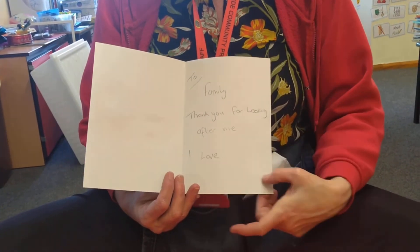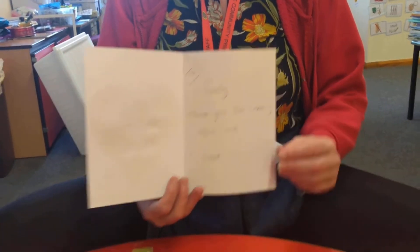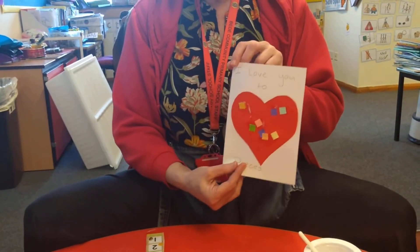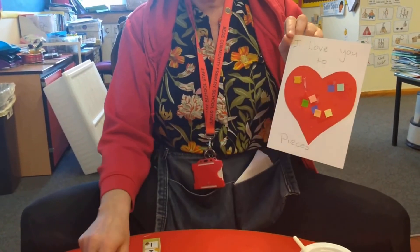Inside I have wrote a message to my family: 'Thank you for looking after me, I love you.' And you can add your name on the bottom of there, and that would be a special card for your lovely family on Valentine's Day.